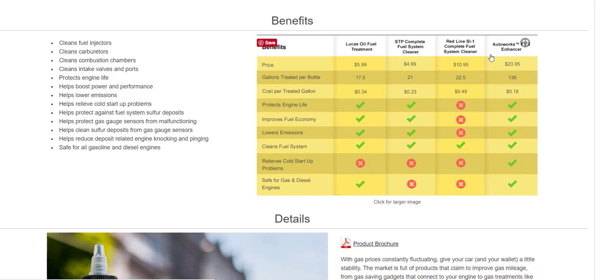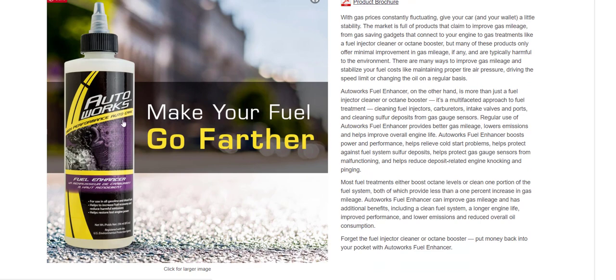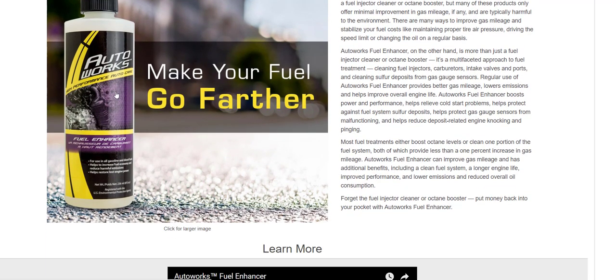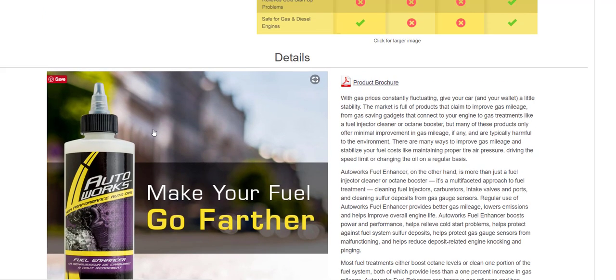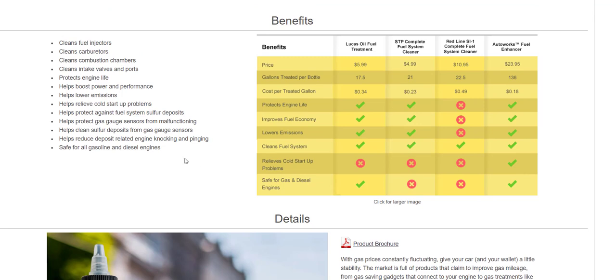Basically how it works is that you fuel up, then you unscrew this top here, and once you have a full tank of gas, you pour this inside your gas tank and it cleans your gas. That's how it works, and yeah, I just love this product.